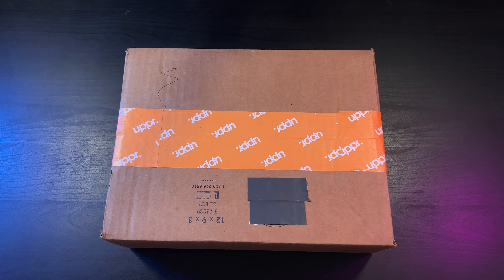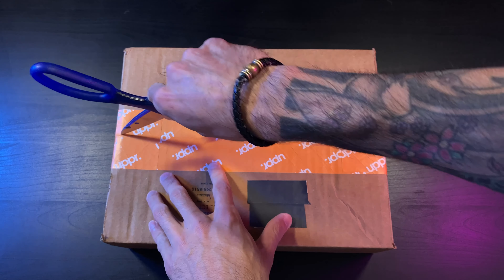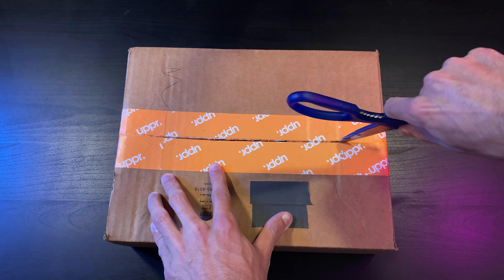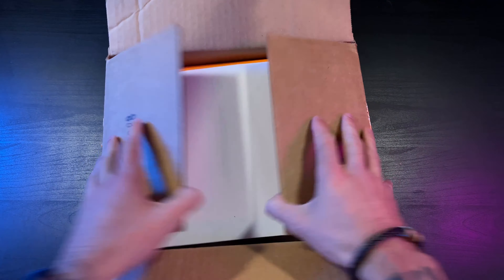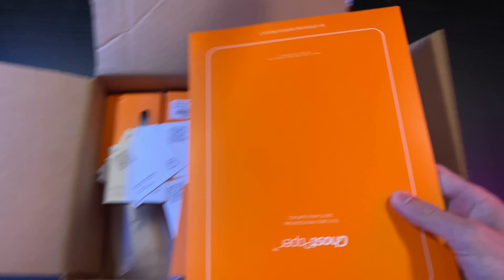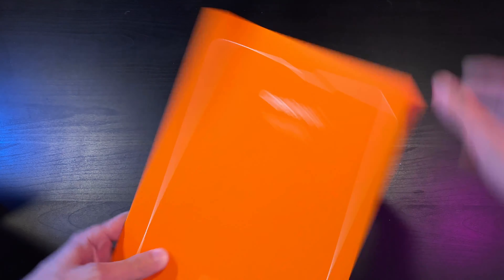What's up guys, today we have an unboxing courtesy of the folks over at Upper. They did send these out to me for free to give my opinions on the products and unbox them for you. If you like any of the products in today's video, there are Amazon affiliate links in the description below which you can use to support the channel.